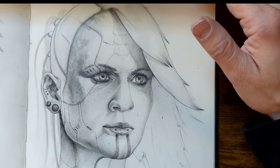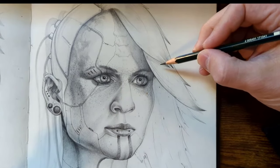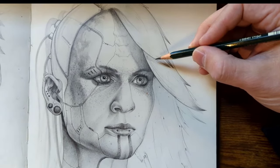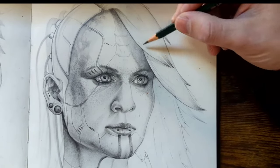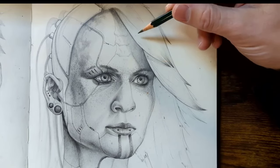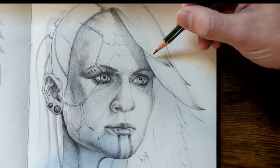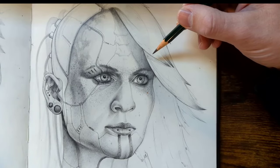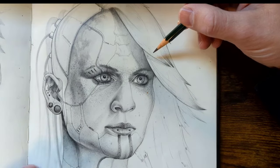First things first — how do you actually start drawing hair? One of the ways I used to do it was probably the worst way, and that is drawing every single little strand and hoping that together it would build up something believable. When you notice men and women with long straight hair, even when you comb it, the individual strands are not distinguishable when certain light sources hit it.